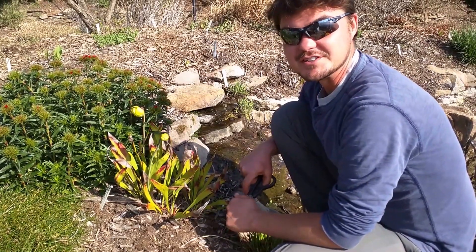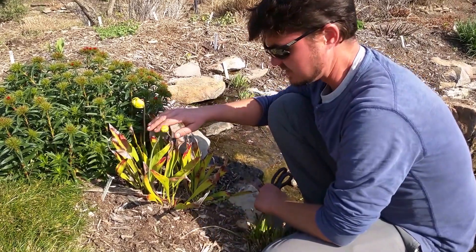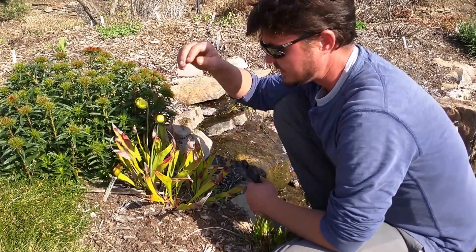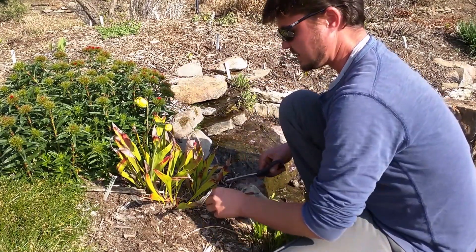Today we're going to be clipping back foliage of Saracenias. These are the pitcher plants. In this case here we're looking at Saracenia flava. This one is already in flower, or lightly in flower, but they're here.